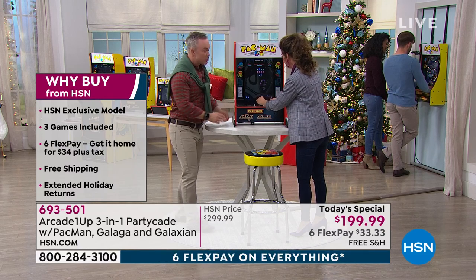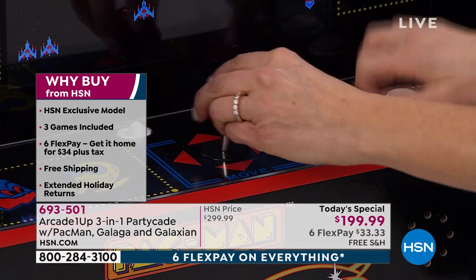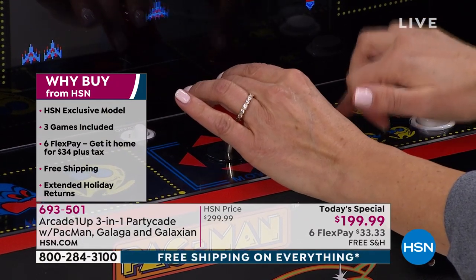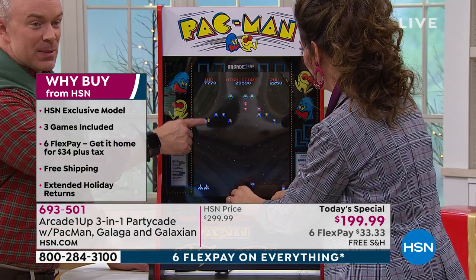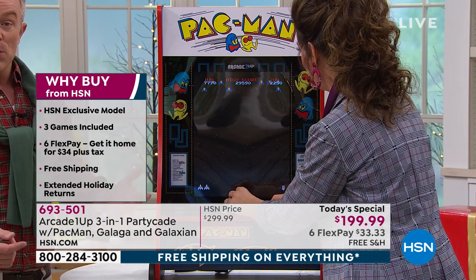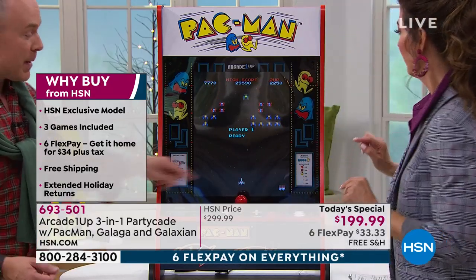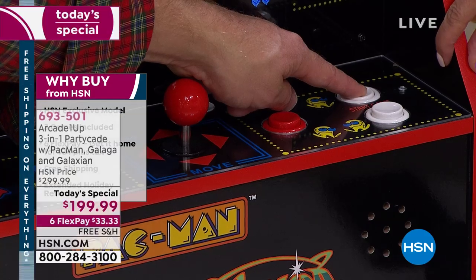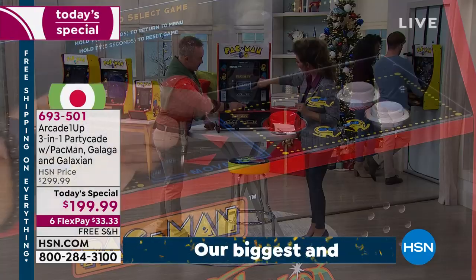Did you know which came first — Galaxian or Galaga? Galaxian came first, in 1979, and then Galaga is the stepchild of it — they made it a little faster, more intuitive. You stop aliens from invading Earth with your starship. Quick tip: if you're playing a game and want to switch back to Pac-Man, hold down your player one button for five seconds and it takes you back to the main menu where you can choose Pac-Man, Galaga, or Galaxian.